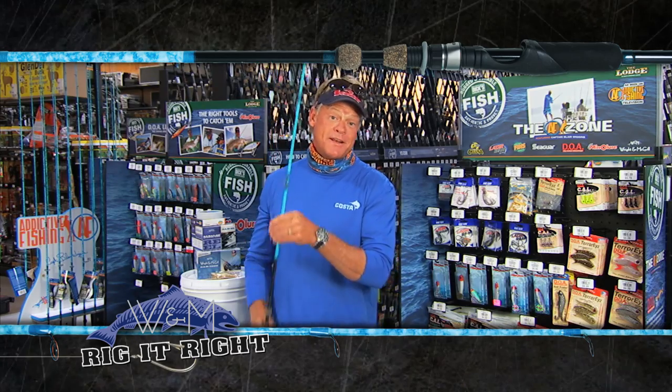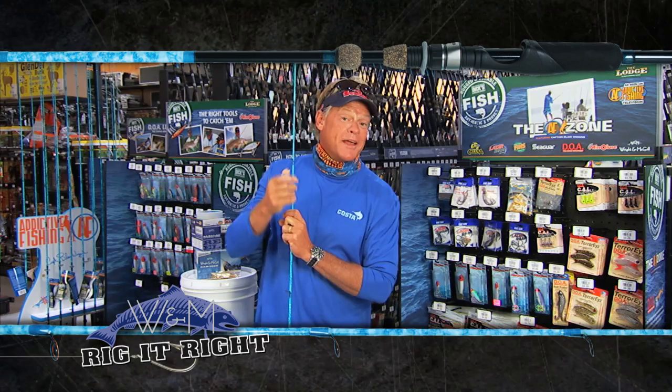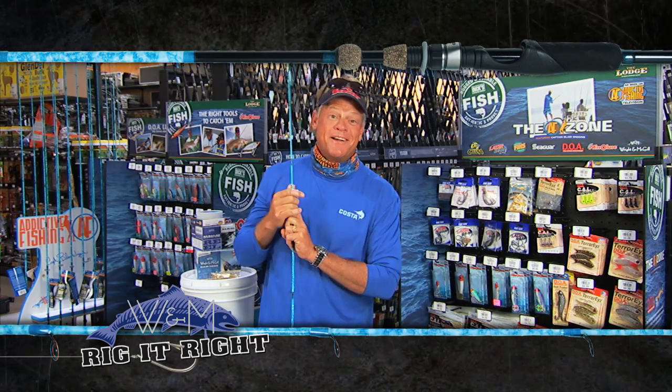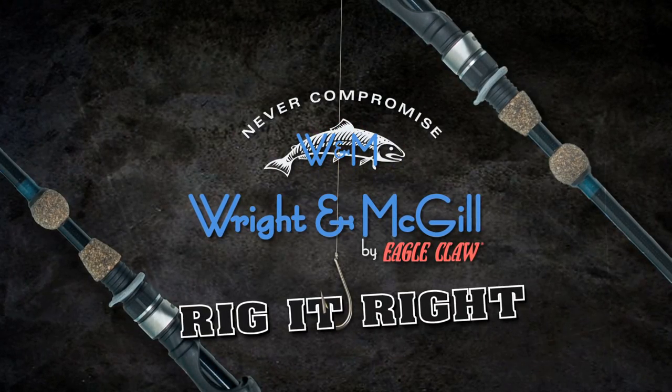If y'all ever get a chance to head to San Augustine and fish with Jason, I highly suggest doing it — you'll have a blast. Remember one thing though: every fishing season starts right here at Dix. Rig It Right by Wright & McGill.